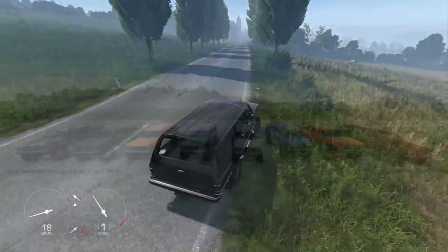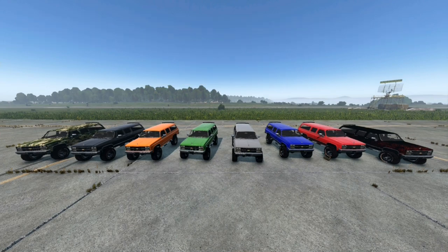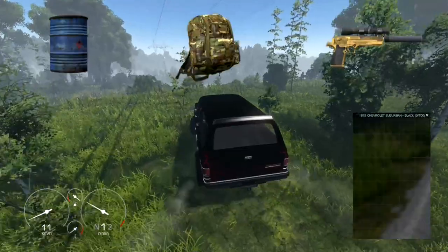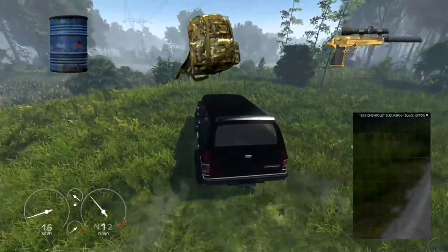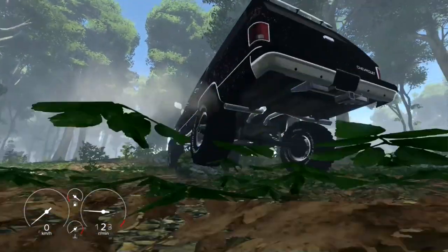Next up is the lifted version, perfect for those who love off-roading and conquering rugged landscapes. Just like the stock version, it offers the same storage capacity and customization options, but with the added bonus of good off-road capabilities and the ability to tackle rocky terrains with ease.